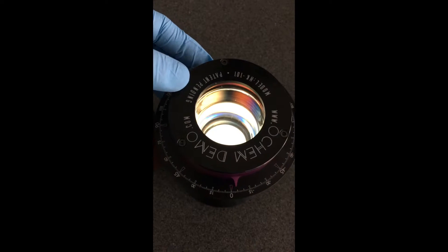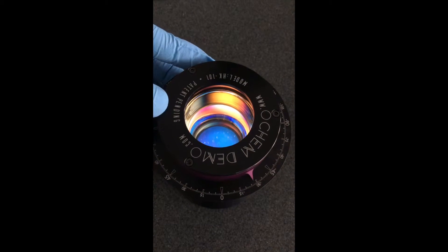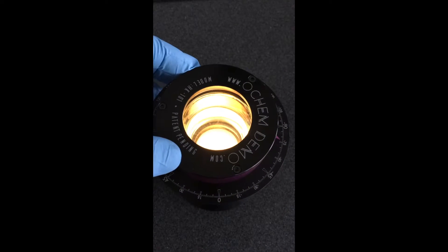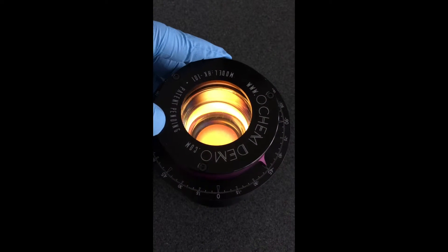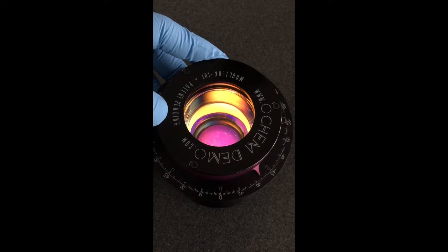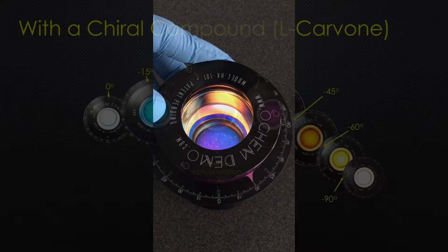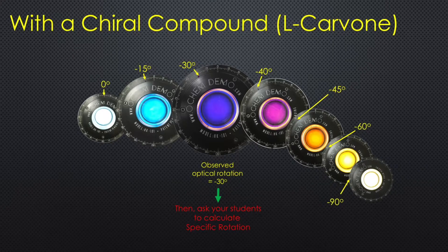When the pointer is rotated clockwise it gets brighter. As it is rotated counterclockwise the color changes from blue, to purple, to orange, and then yellow. The darkest point is when the pointer is at about negative 30 degrees.